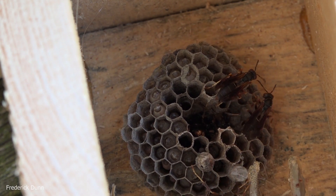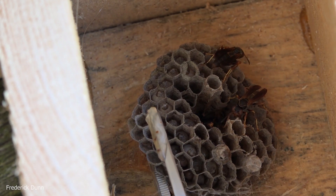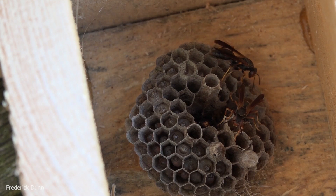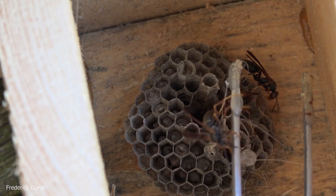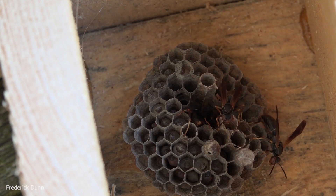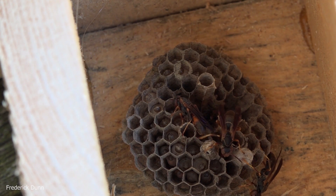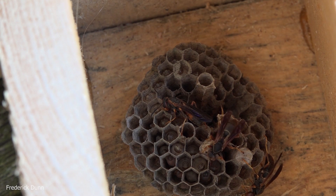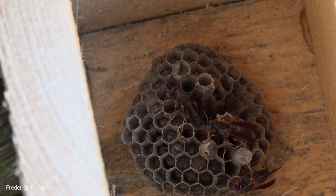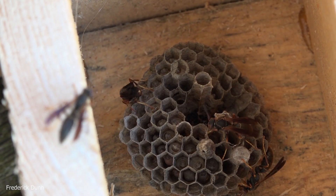But these paper wasps don't eat bees. Look at the larvae in the cells — you can see them moving around. There are eggs in there too. They feed on insect pests gathered from gardens, fields, and meadows — they chew them up and bring them back. The adult wasps only drink nectar; they can't eat solid foods.